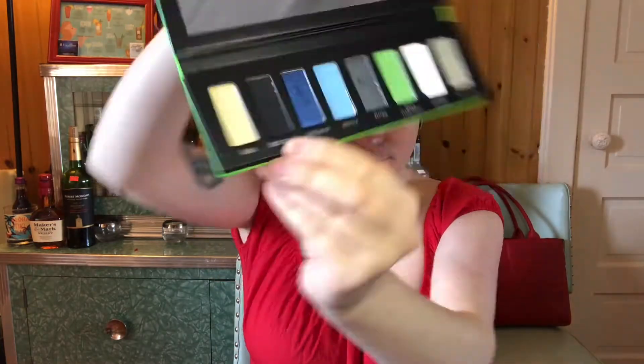Then, taking a fluffy brush, I'm going to go back in again with Baltimore and bring that color down towards the natural crease in my lid, and then I'm going to use Hard Magic, which is a matte black, and go over that line that I made with the Baltimore with the same brush.